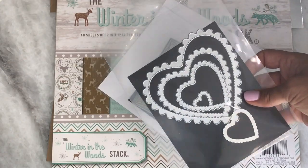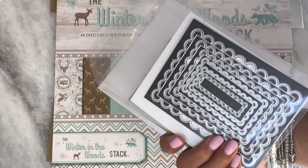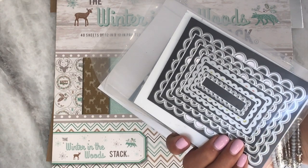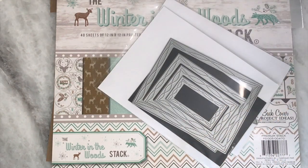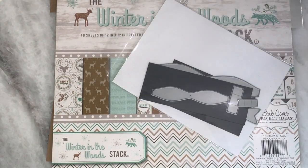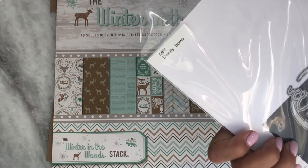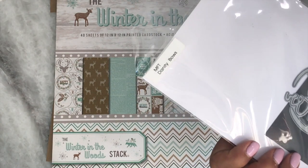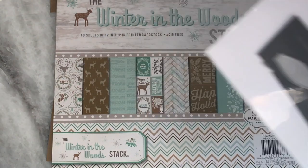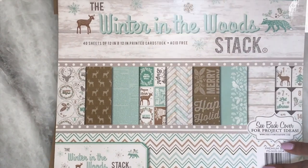I used this scalloped stitch heart that I got off AliExpress. And then I also used this scalloped lacy rectangle die that I purchased off AliExpress. And then I used this wonky stitch die that you can get at Cat Scrappiness. I also used this bow die — it's the MFT dainty bow die. And then the paper that I used was this Die Cuts with a View Winter in the Woods stack.